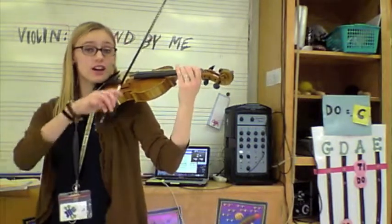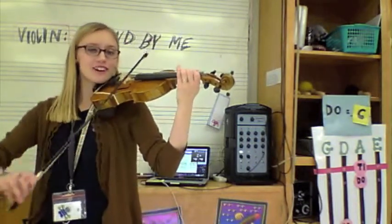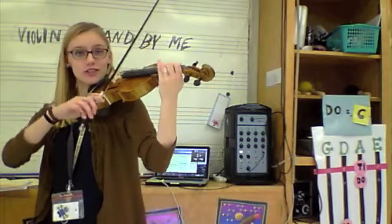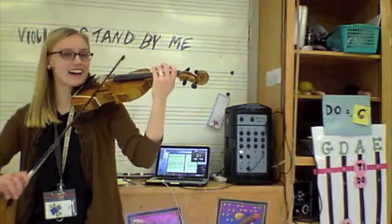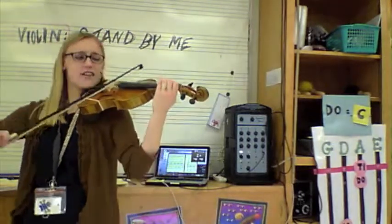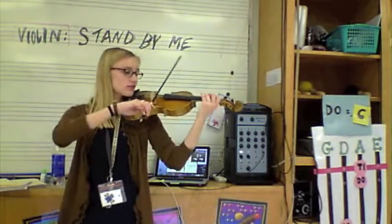Sa da, da, do. No, da, do, sound. La, la, sound. Ba, ba, fa, so, do.